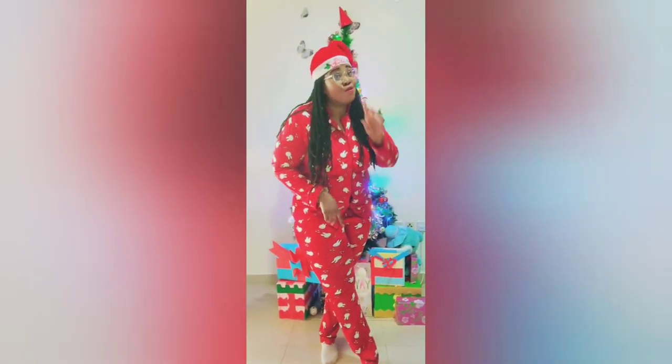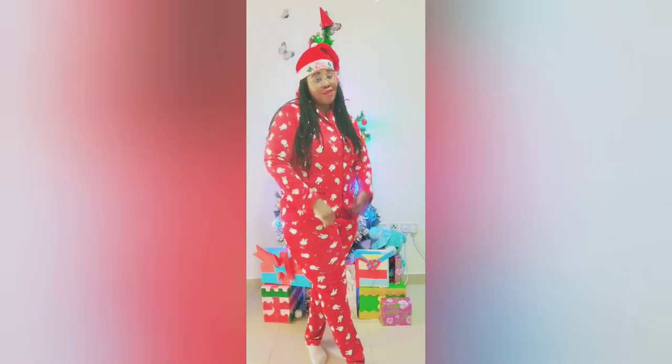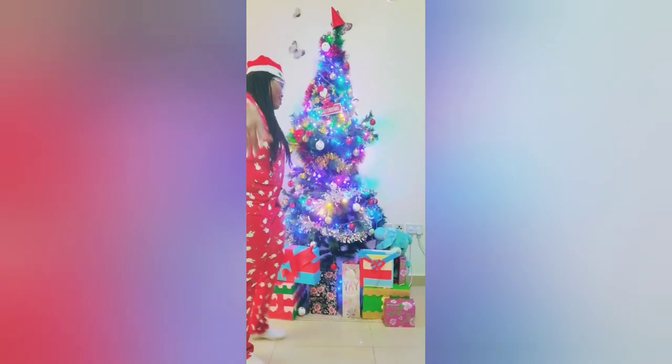Hello viewers, welcome to PrettyPinks YouTube channel! Merry Christmas to you guys and Happy New Year! Please don't forget to subscribe to my YouTube channel, like, share, and comment. PrettyPinks loves you so much — Merry Christmas!